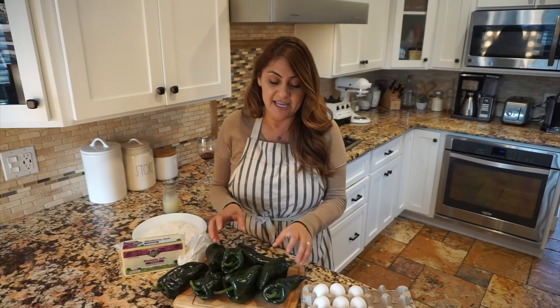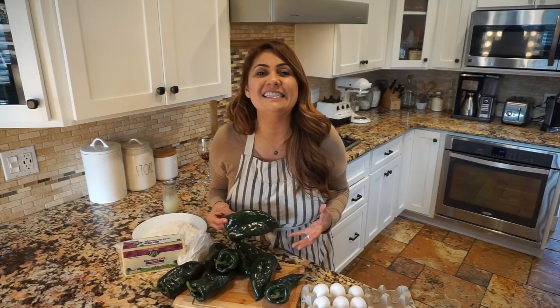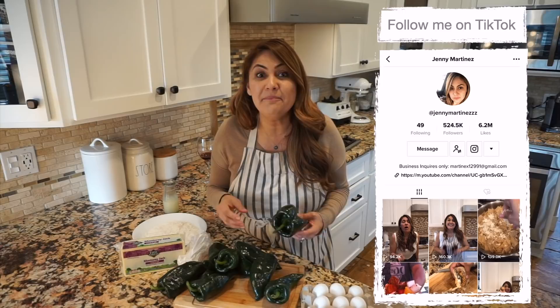Welcome back to Jenny's Kitchen. Today I'm going to be making such a favorite dish that a lot of Mexicans like. Most of my TikTokers have been requesting this dish and it is the chile rellenos. I made a very quick 15-second video on my TikTok, and now I'm going to show you the full video step by step.